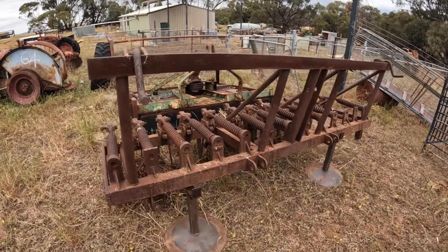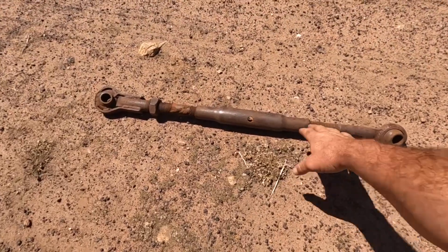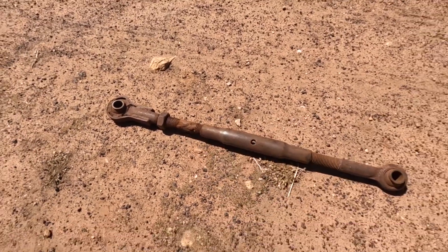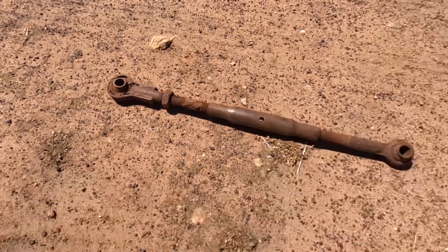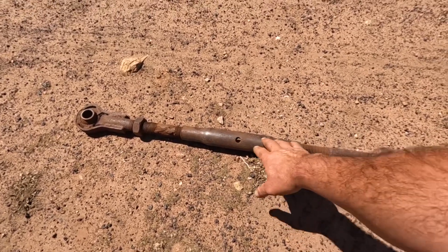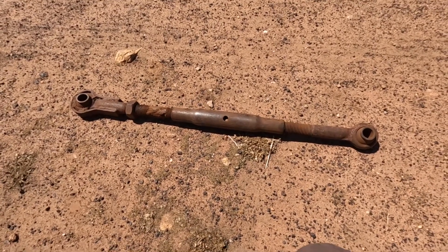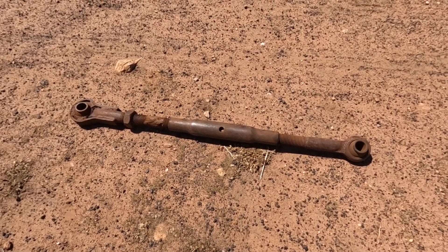This is the top link for the three-point linkage. Each end has a swivel joint in it. It's got two threads here — one of them is a left-hand thread, one of them is a normal thread — so when you turn this bit in the middle it works like a turnbuckle and it changes the length, either makes it longer or shorter. We use this to set the angle and the level of our implement.